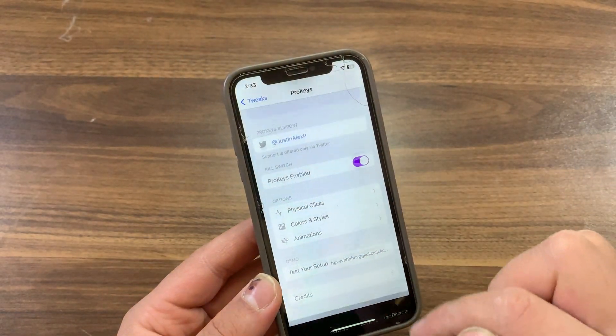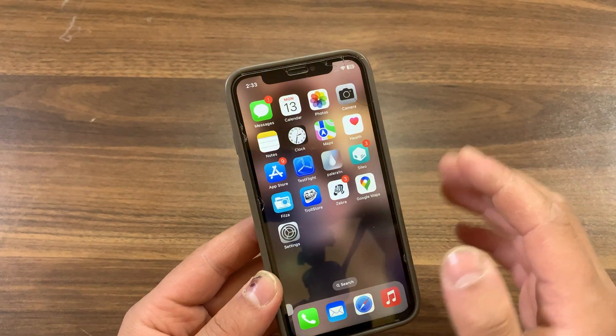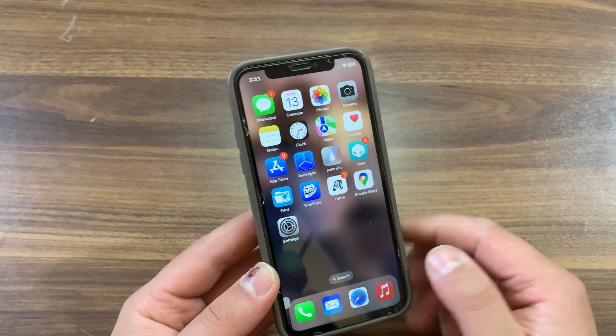So that's it — this is how to convert rootful tweaks to rootless. It's pretty simple and easy.